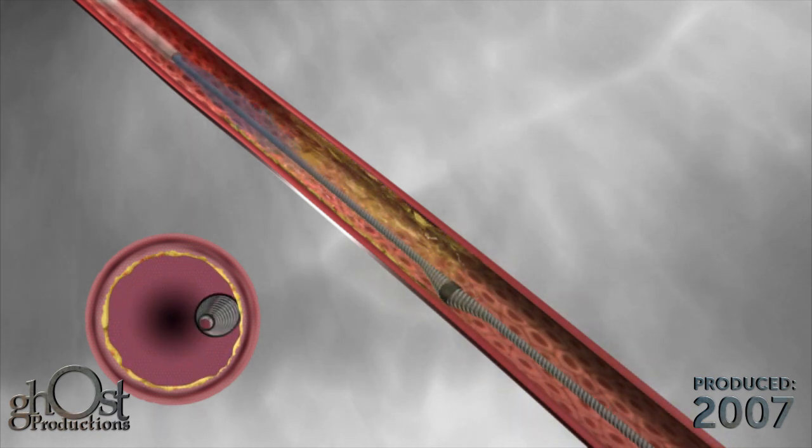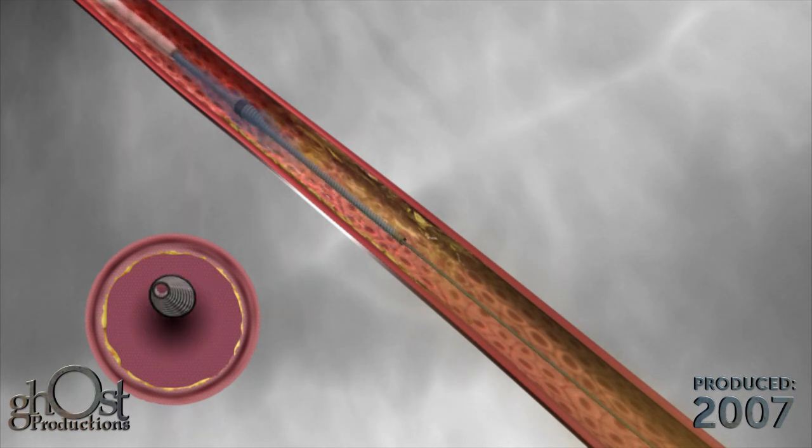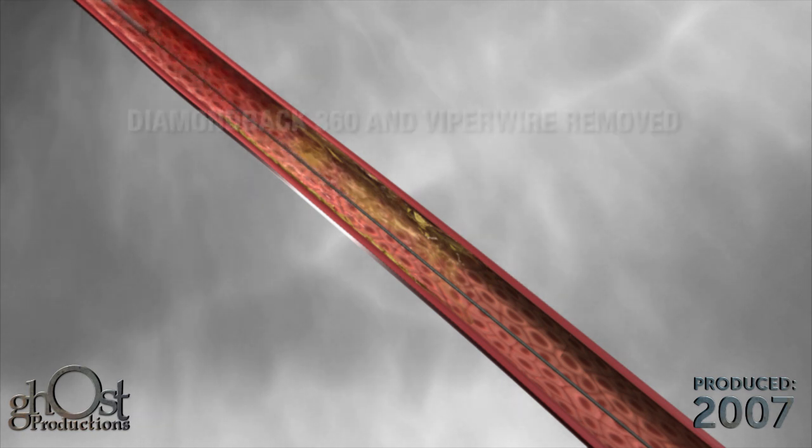A final angiography is performed. The Diamondback 360 and Viper wire are then removed.